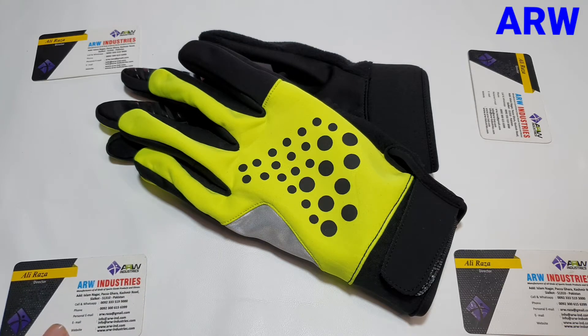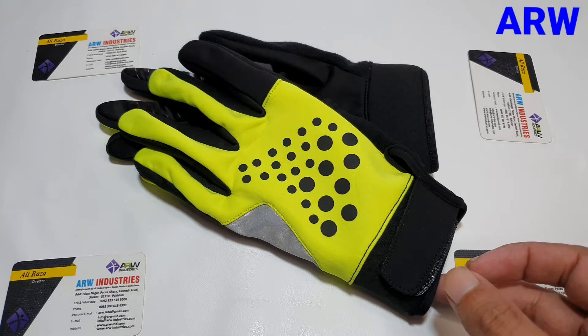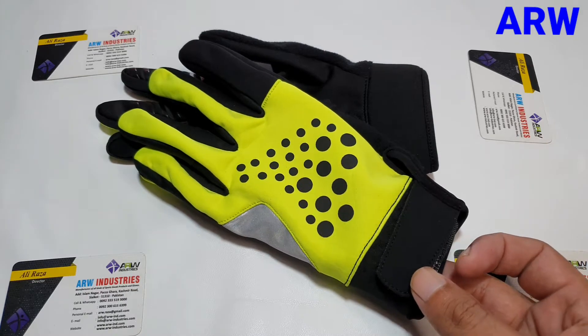Viewers, today we are showing you a new model gloves — cycling light winter gloves, light warm gloves. We will show you some features of these gloves.